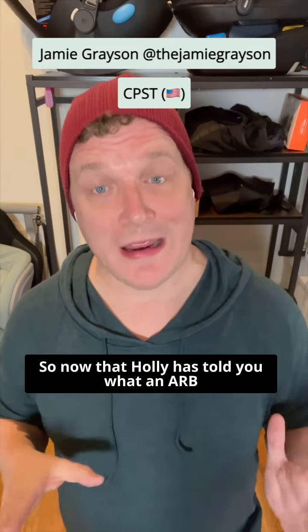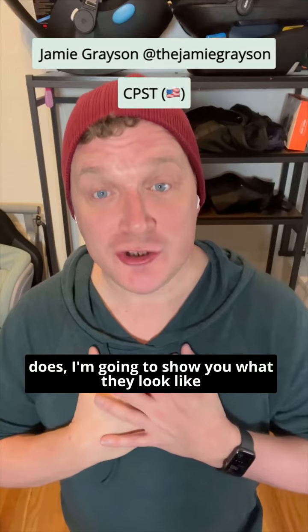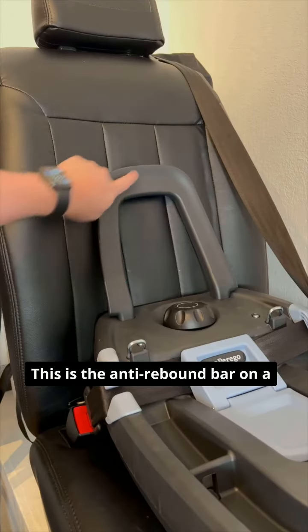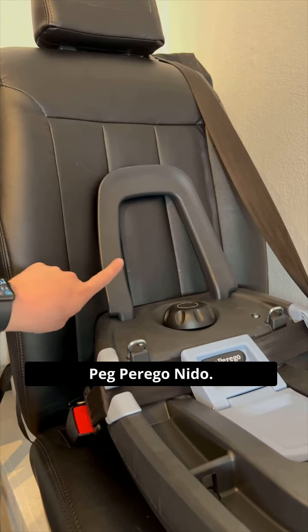Now that Holly has told you what an ARB does, I'm going to show you what they look like on a few seats I have here in my house. This is the anti-rebound bar on a Peg Perego.